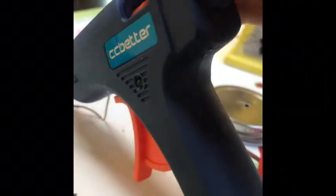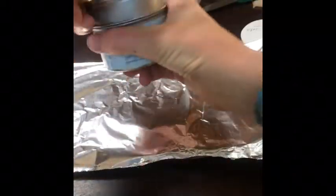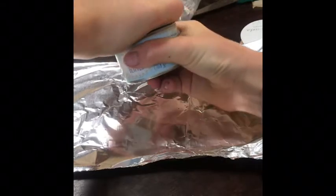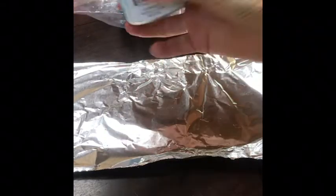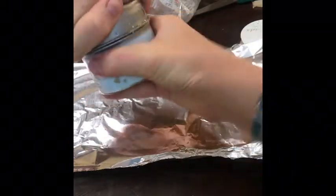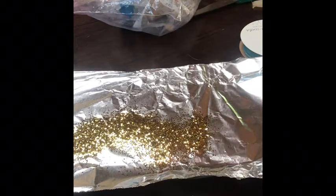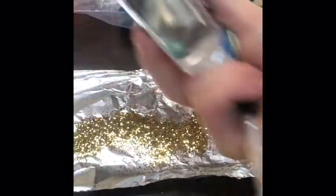Now I'm going to plug in my glue gun, turn it on, and get some glue sticks in there. I'm going to pour some glitter onto tin foil — you can also use parchment paper for this step. I put a lot of glitter on; you don't need a lot, but I put a lot on. So now you're going to get your glue and your paintbrush and put it on the horn.